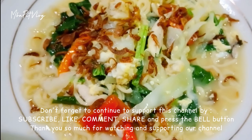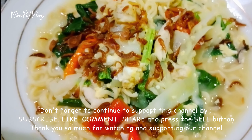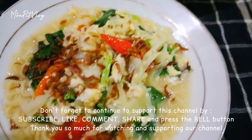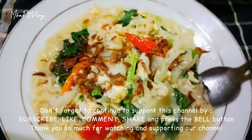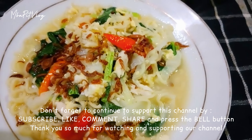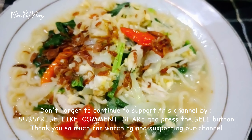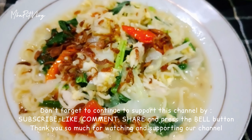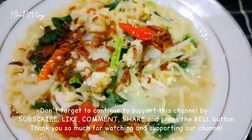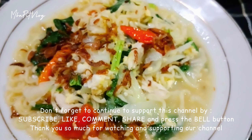Bismillahirrohmanirrohim. Masya Allah, ini enak banget guys. Silahkan dicoba ya guys resep mie godok jawa buatan mbak Bid. Ini kuahnya seger banget ya guys. Ini enak banget ini guys.